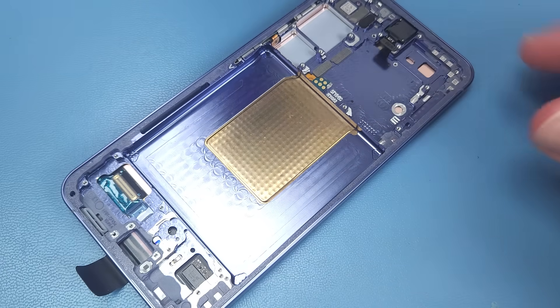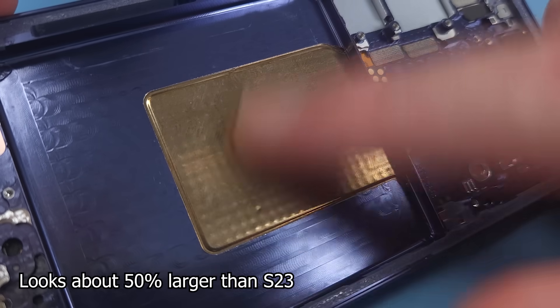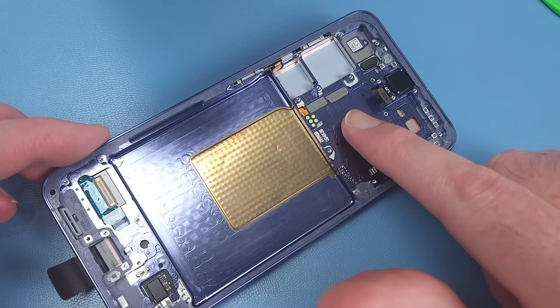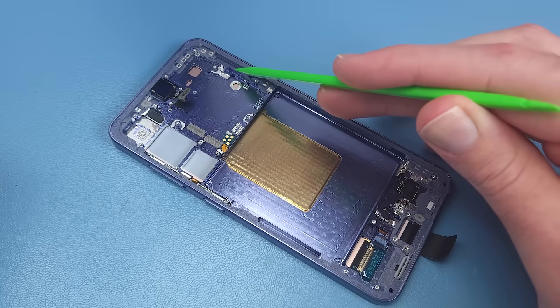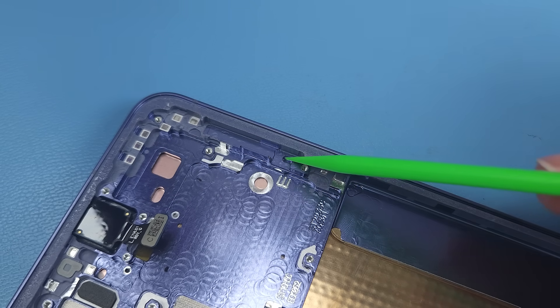Now we get a good look at that impressive vapour chamber, which runs up under the frame, underneath the RAM and processor. As this is a non-North American variant, there's no millimetre wave antennas — just empty spaces.